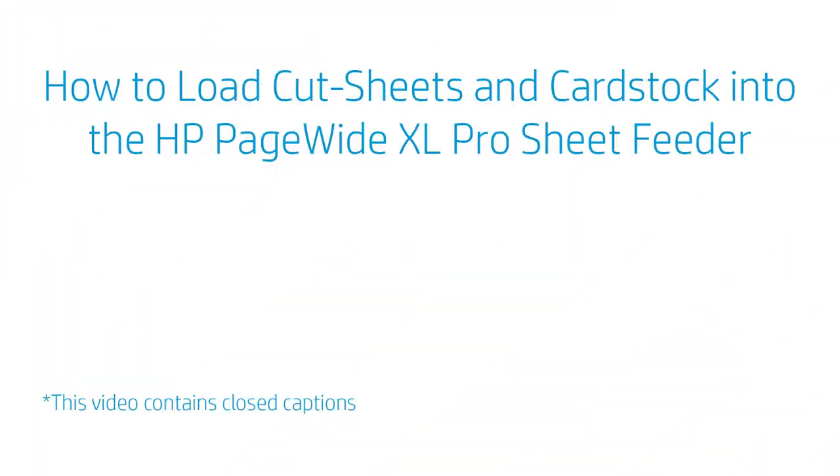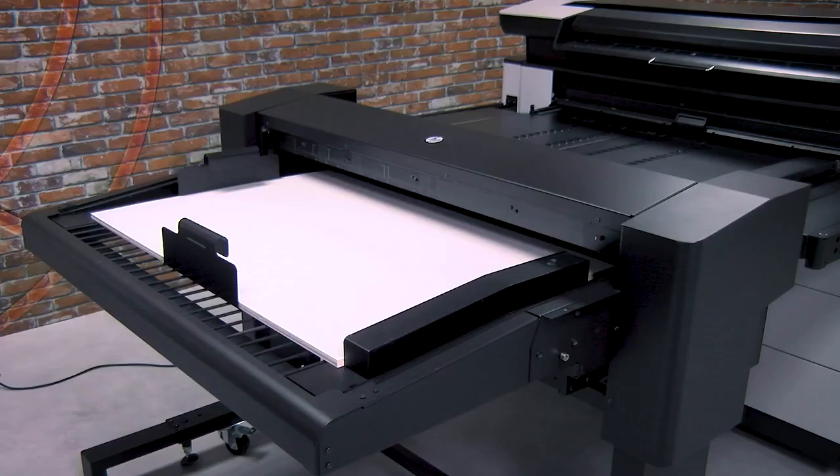How to Load Cut Sheets and Cardstock into the HP PageWide XL Pro Sheet Feeder. Today, we'll look at how to load cut sheets and cardstock up to 2 mm in thickness into the HP PageWide XL Pro Sheet Feeder.